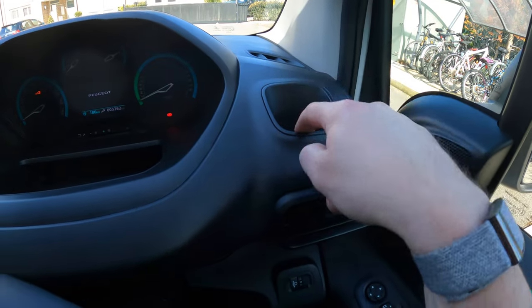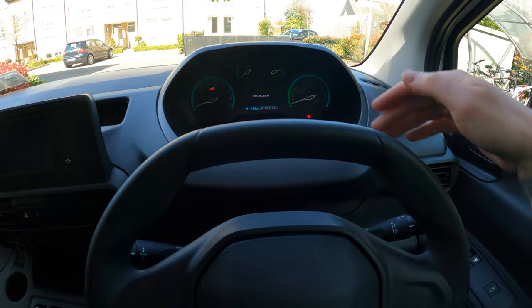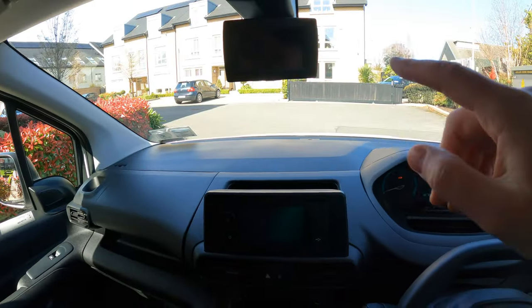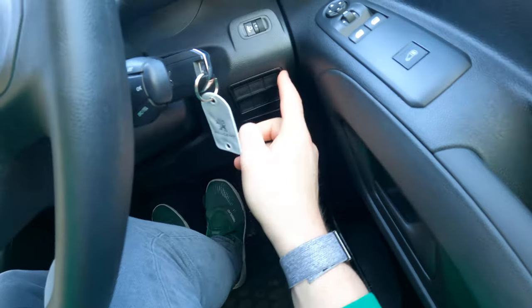Here we have a cup holder — not the biggest in the world. We've got analog dials and a little service reminder light. Some storage here and here. This one has the optional reversing camera. Headlight adjuster over here, some blanked-off switches — which, as you all know, I'm not a fan of.